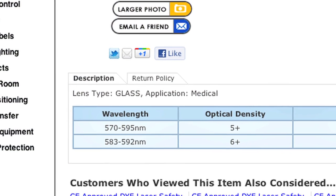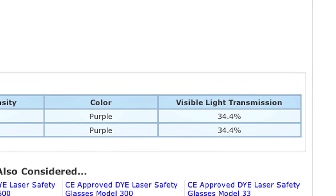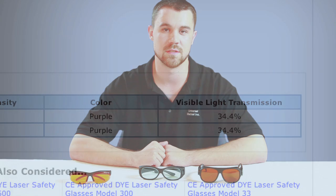So once you've figured out the wavelength, the optical density, and your visible light transmission, you can now select the right pair of laser glasses. For more information about glasses check us out at universalmedicalink.com. If you have any questions feel free to comment and we'll get back to you as soon as we can. Thanks!